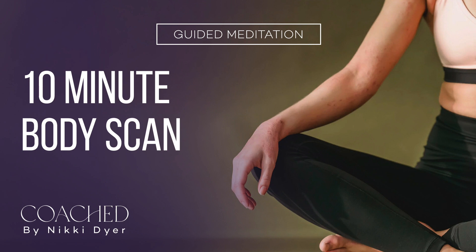Breathe in and breathe out. Bring your awareness to your stomach and take notice of if your stomach is tense or tight. If you feel any tension, it's time to let it soften.